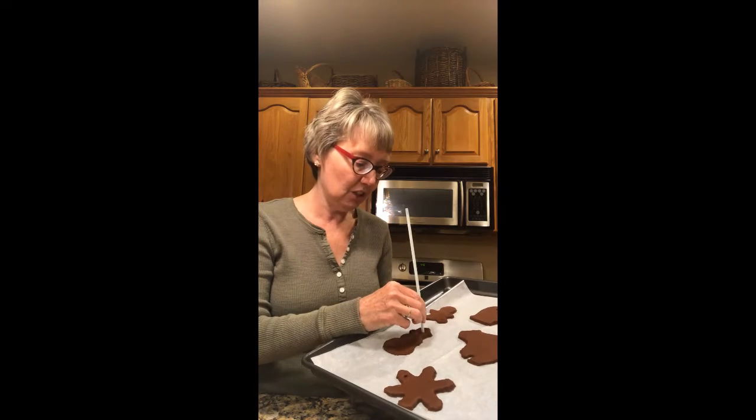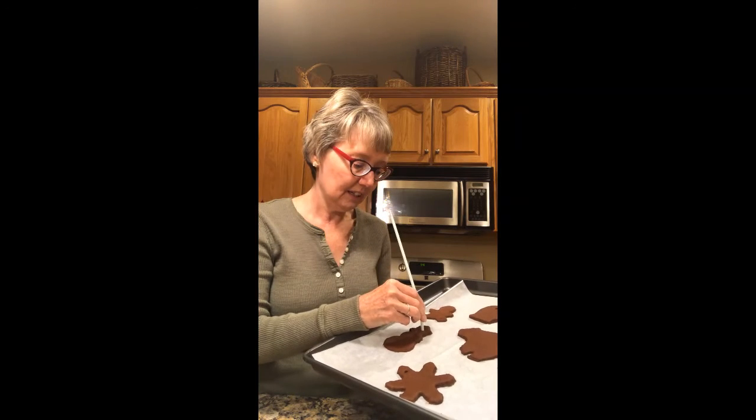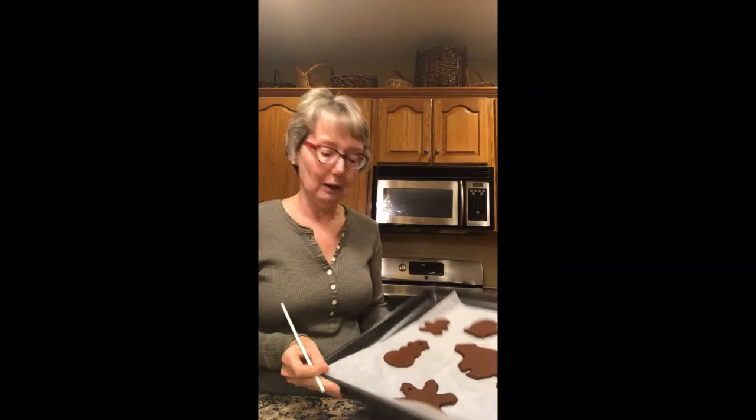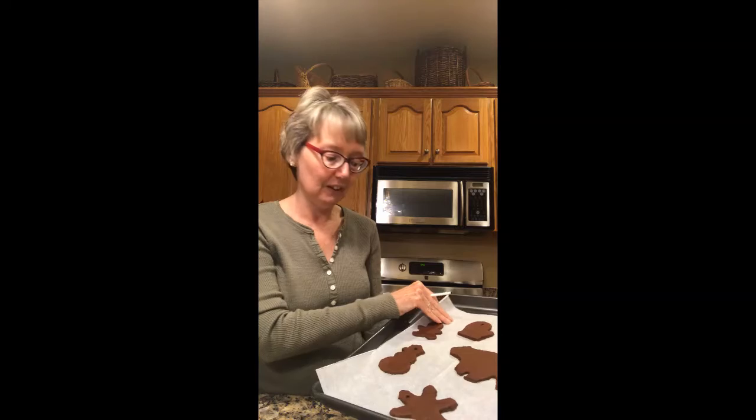I just put the straw in and turned it, and you get the hole right there. We're going to bake these at 200 degrees for about two to two and a half hours, just so that they're cooked all the way throughout. Then you need to let them cool completely, and you can decorate them any way you'd like.